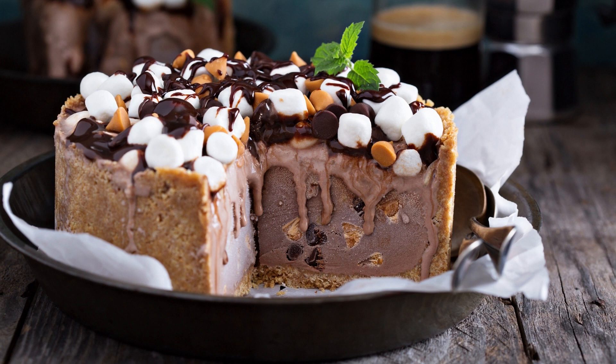While the cake is baking, prepare the frosting. In a medium bowl, beat the butter and cocoa powder together until well combined. Add powdered sugar, milk, and vanilla extract, and beat until creamy. Stir in mini marshmallows.